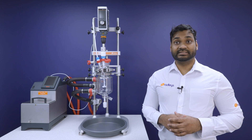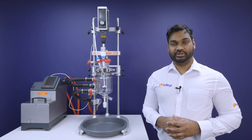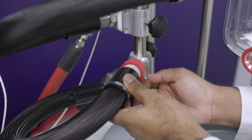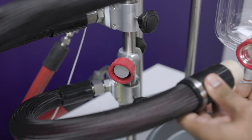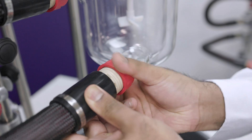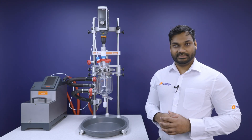We know that temperature fluctuations can quickly lead to batch failures for many processes, so we take extra steps like attaching side arms at a tangent to the vessel with a large bore size to ensure excellent flow of the thermal fluid around the jacket of the vessel. This eliminates the risk of hot spots.